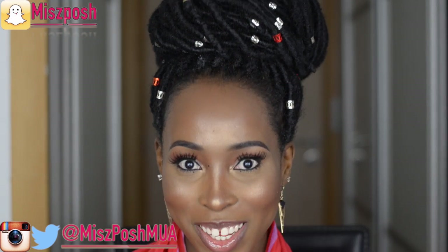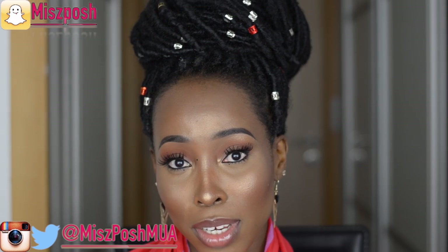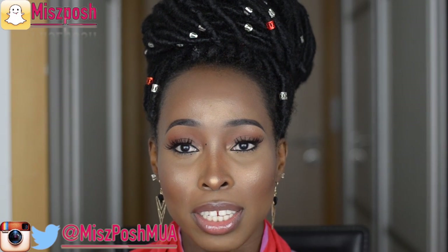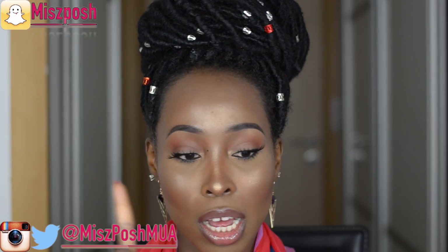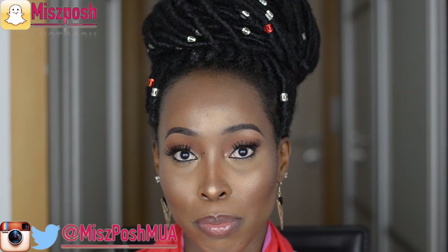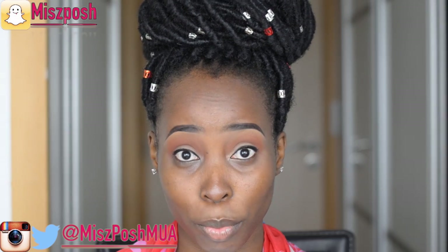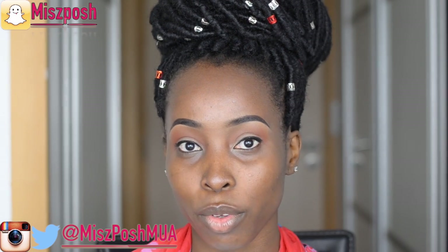Hello guys, welcome back. If you're new to my channel, hello and welcome. If you're a returning subscriber, thank you for staying tuned. Today's video is going to be on my highlighting and contouring routine — my own flawless style. This is a quick disclaimer: this is how I do my own foundation, highlighting, and contouring. If you want to know how I do all of that, please stay tuned. All the products I'm going to be using will be listed on screen or in the description bar below.